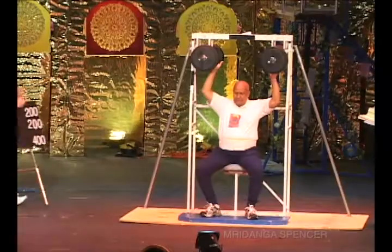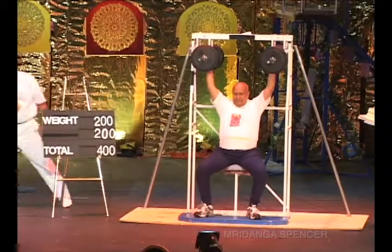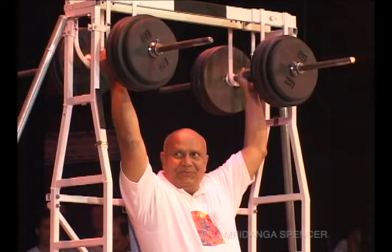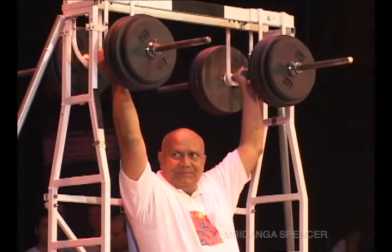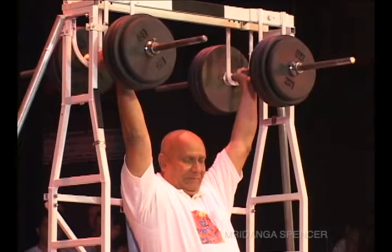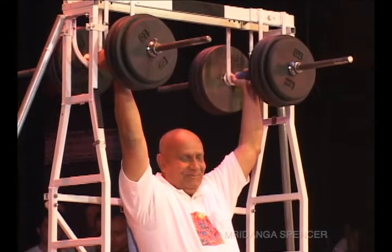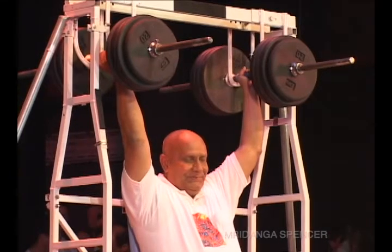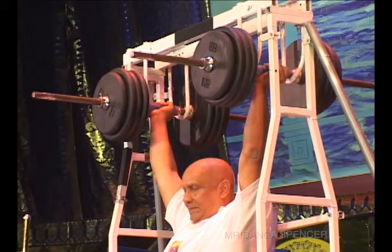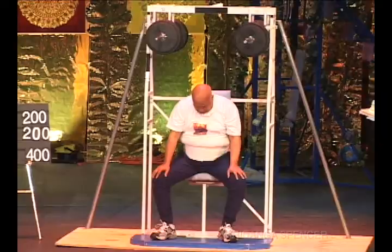Guru is attempting now 400 pounds — 200 pounds in each hand. He's going to press it 50 repetitions, then another 50 repetitions. I apologize for the confusion. He's got me trained so well, when the bar moves, I count.